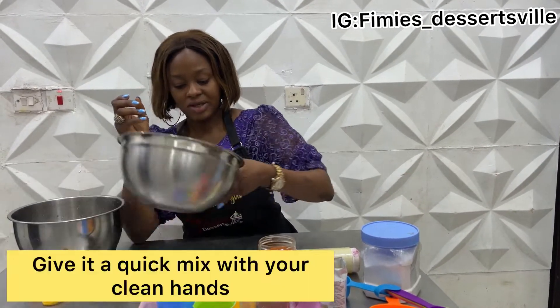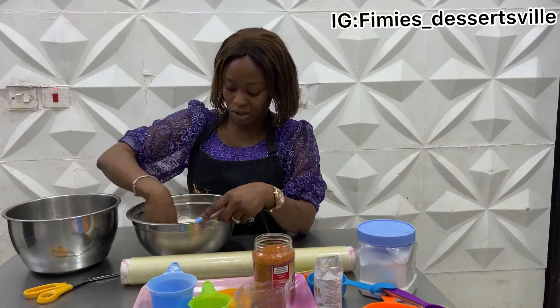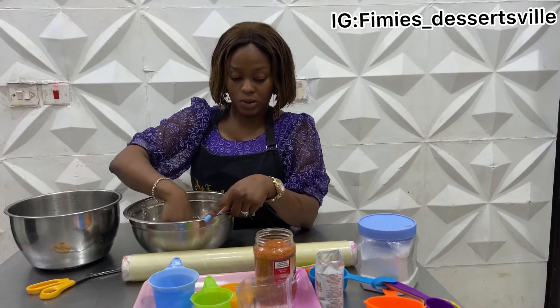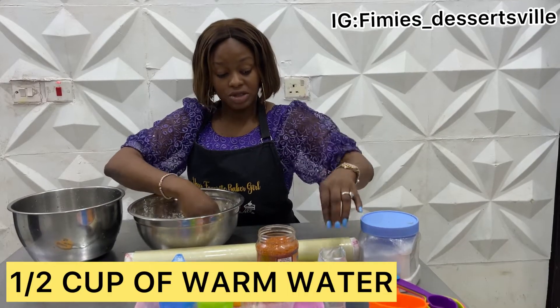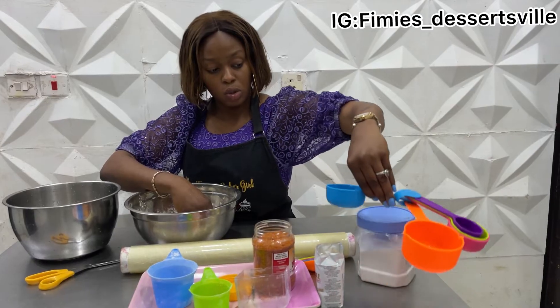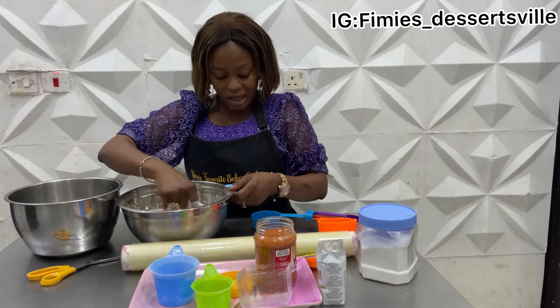Give this a quick mix together to make sure that all of the yeast particularly is well incorporated into the mixture before adding water. This is the half cup of water — I'm going to be using warm water. I actually poured it when it was heated, so I let it cool to warm temperature.